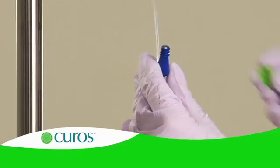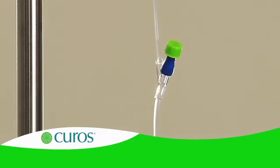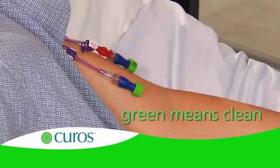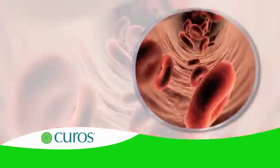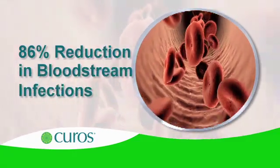With Curoz, evidence of protocol compliance is immediately visible and easy to assure. With Curoz caps in place, green means clean. In a controlled university study, Curoz use was associated with an 86% reduction in bloodstream infections.